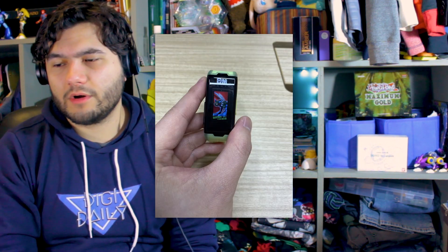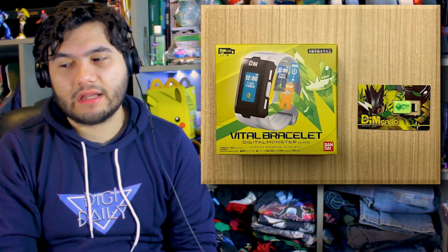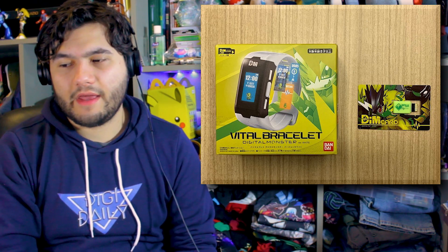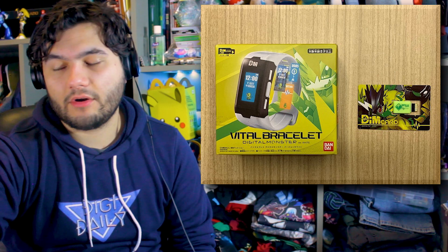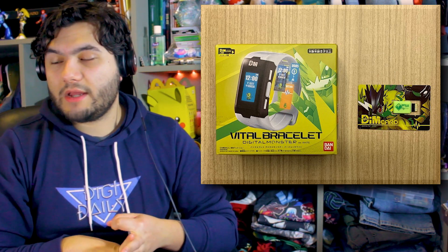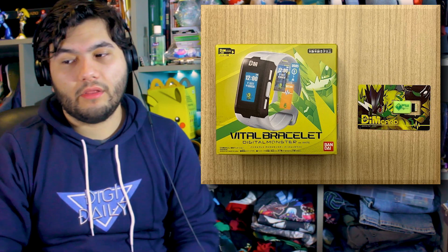We also get a nice look at the box and the dim card, which looks really nice. I think Bandai is a little naughty, because honestly the box makes the screen look a lot bigger than these images we've been seeing. I don't know if these are early production models and maybe the screen is going to be different in the full model, or they just made the screen look a little bigger on the box. I can't really say either way until I get it myself.